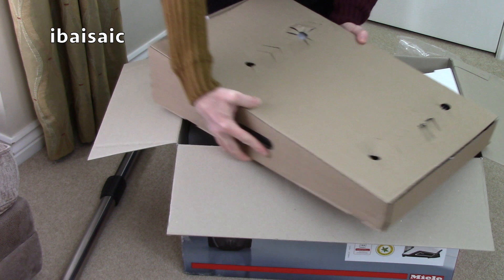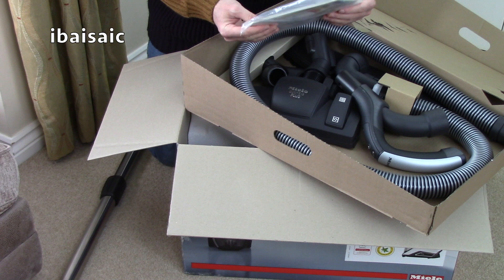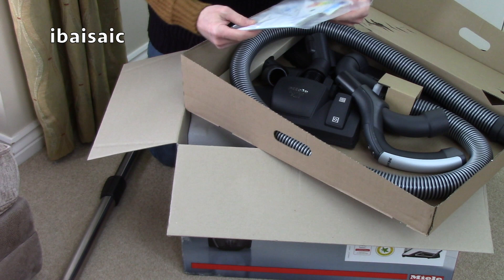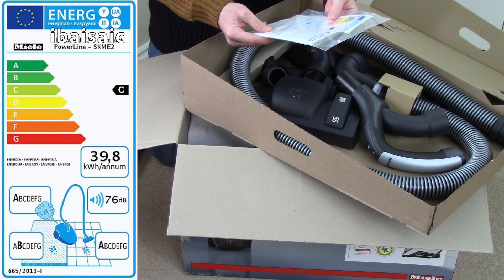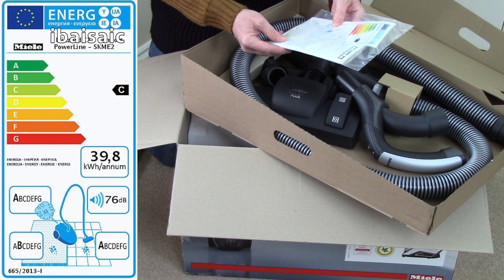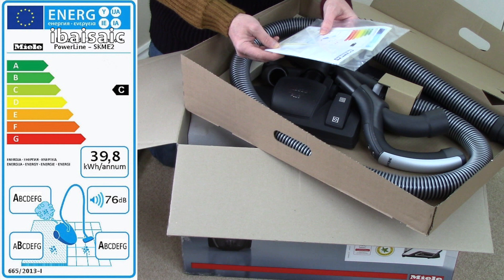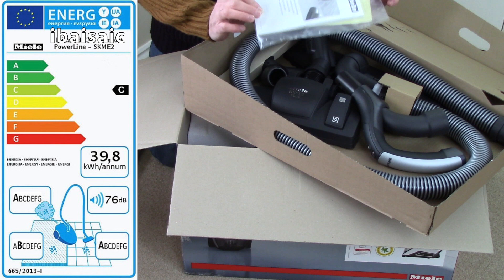Inside this box we should have all the cleaning tools. Now at the moment this is the top of the line model, at least in the UK, and it comes with a few bits and features that the standard models don't have. We've got the instruction book - I'll be reading that later. The energy label shows a C for energy use, and I think it's a 1200 watt motor. The dust emissions get an A rating, so it should be good for people with allergies - it should emit only clean air out of the exhaust. For carpet cleaning it gets a B, for hard floors an A, and it's 76 decibels. The sticker actually says 1100 watts, so I'll check the rating plate on the machine.